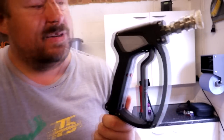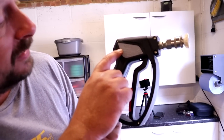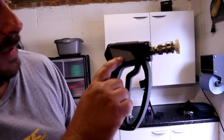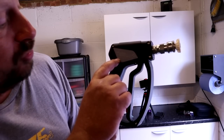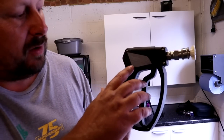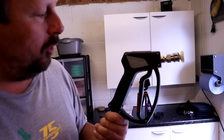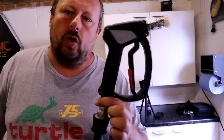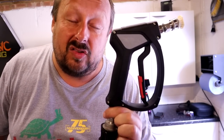That is the MTM Hydro SGS 35. Some spec details: 35 MPa or 5075 PSI maximum pressure, 45 litres per minute or 12 US gallons per minute, and 160°C to 320°F maximum water temperature — useful if you have a hot water system. That's what you're getting for your money. Let me know what you think, thanks for watching, and see you soon.